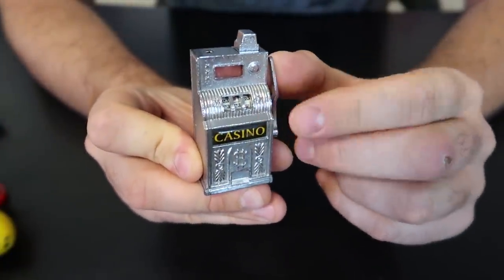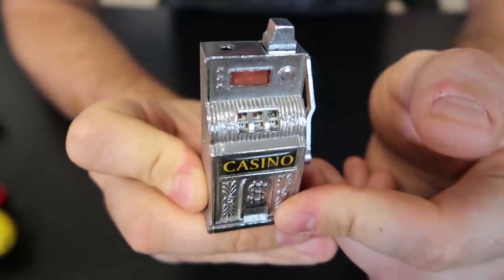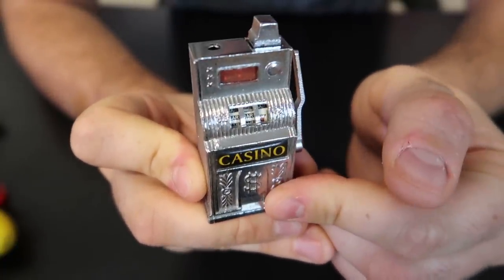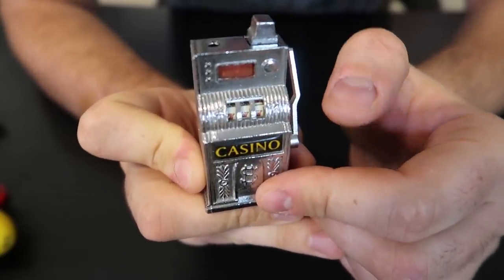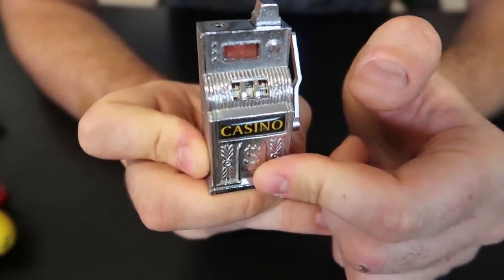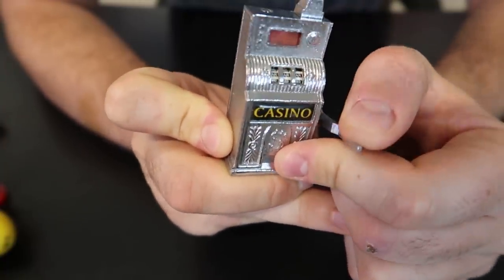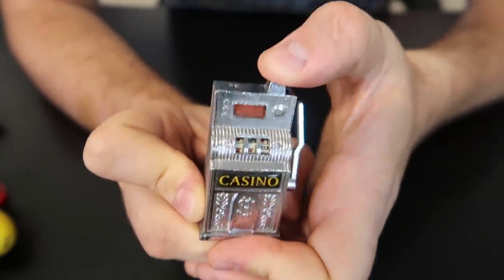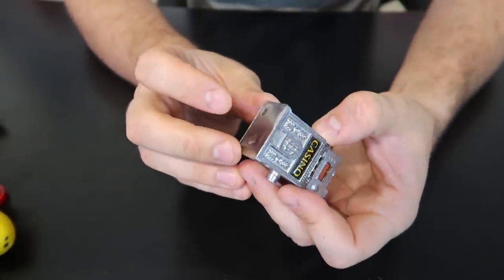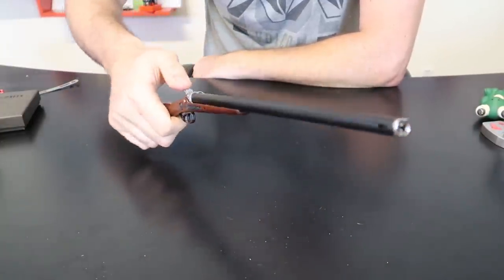Casino lighter — or whatever you call it, a slot machine lighter. Let me show you a close-up: you spin it, release it. Oh wow, we got something — we got three bars in a row! Nothing. So it's kind of cool. Oh look, almost three sevens, but they're a bit too low. So this is kind of a fidgety lighter over here. Anyways, this is how it lights up. Of course we need to adjust the flame right here — pretty funny.